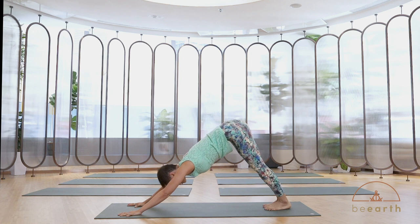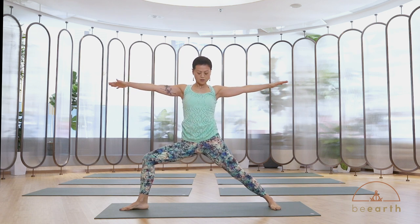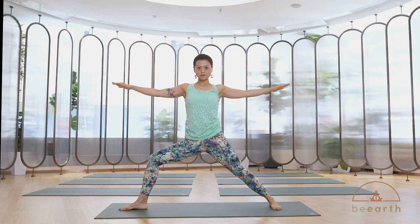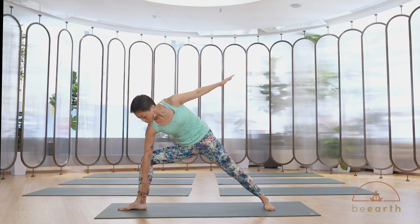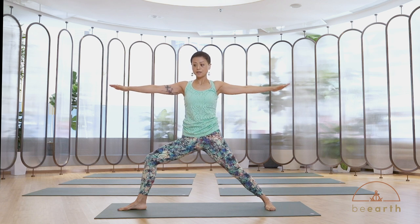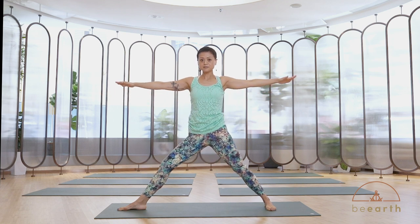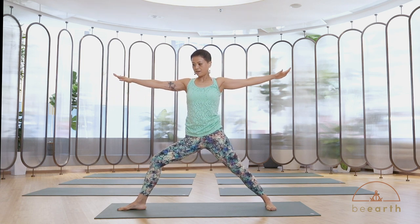Inhale, step your left foot forward, coming into warrior two position. Check your alignment: front ankle aligned with the inner back arch, arms parallel to the floor, shoulders away from the ears. Your knee needs to be right on top of your front ankle, not over — this will protect your knee joint. Inhale, gently straighten your front leg. Exhale, sit a little lower. Let's do that two more times — inhale, exhale, sit a little lower.